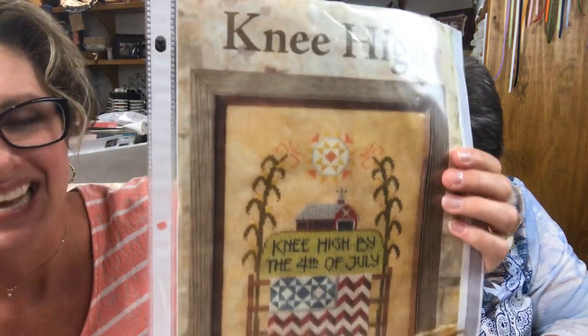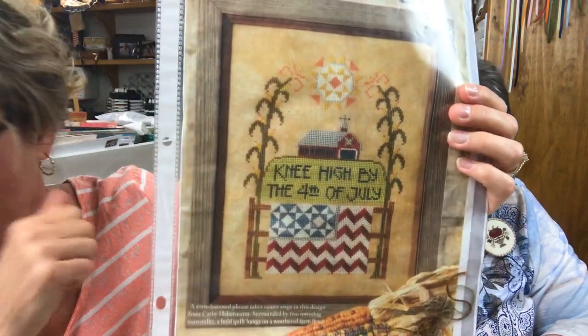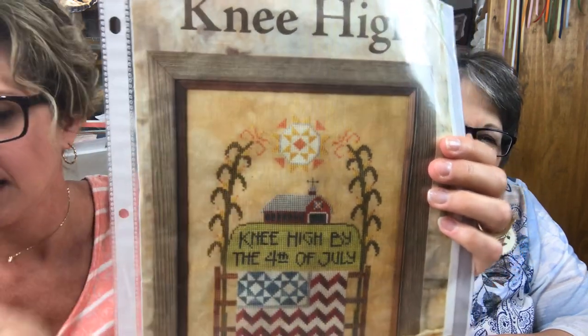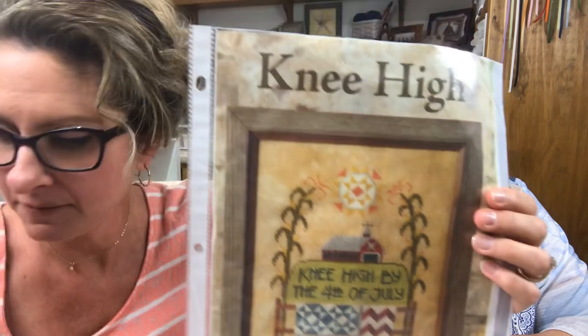She's done! Here's the pattern — this is what the sunshine was supposed to look like, and here's mine. Very quality looking. You got to see it first!